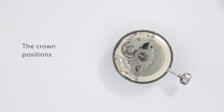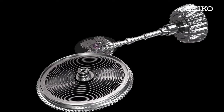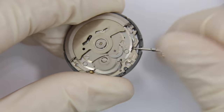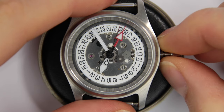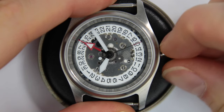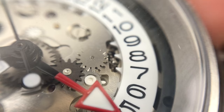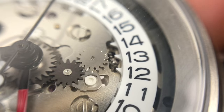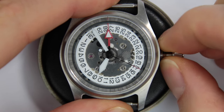The crown positions on this movement: if the crown is fully in and you turn clockwise, you can manually wind the movement — something not previously possible with the 7S26 or 7S series. Counterclockwise, the clutch disengages and nothing happens. Pulling the crown to the first stop and turning clockwise sets the GMT hand. Turning it counterclockwise in the first position quick-sets the date, which is handy when jumping time zones and the date also changes — giving you quick access to update both your new time and possibly your new date. Pulling the crown to the second and final position gives you time setting in both directions.